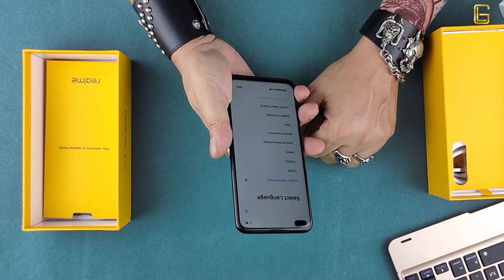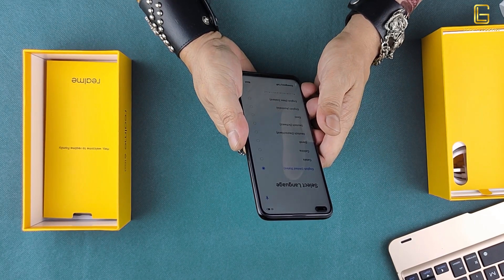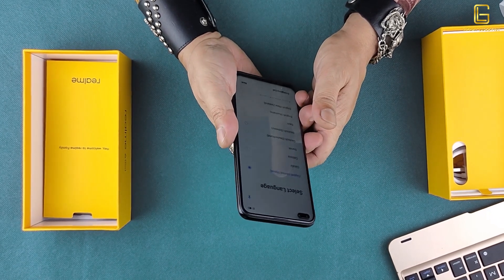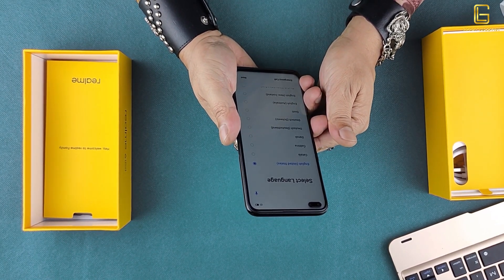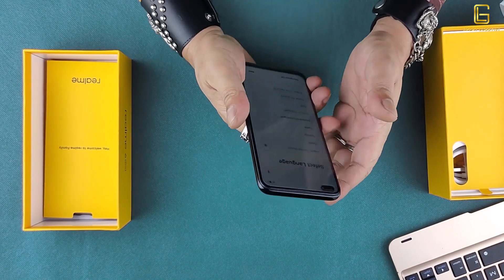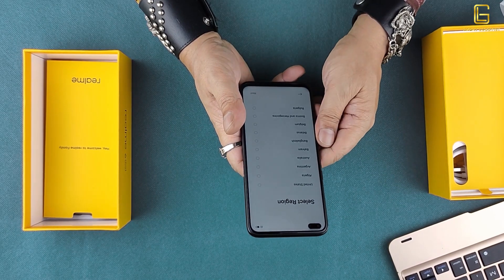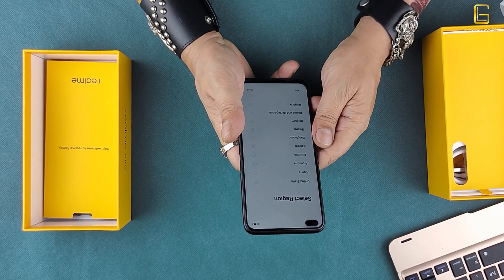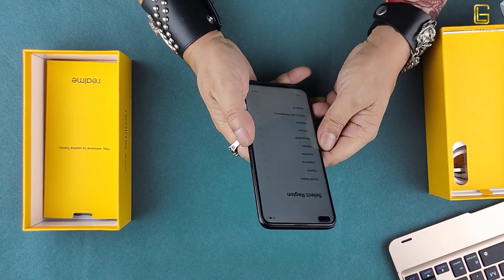It's a little heavy in the hand but the finish of the product is awesome. It's 163.8 by 75.8 by 8.9 mm in dimensions and weighs over 202 grams. It is a 6.6-inch IPS LCD capacitive touchscreen display with 16 million colors and 84.7% screen-to-body ratio. The display is 1080 by 2400 pixels, a 20:9 ratio at 399 PPI density, which is not bad for the price tag this phone comes at.